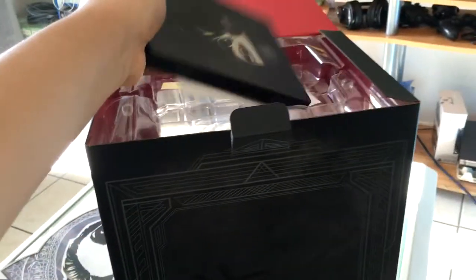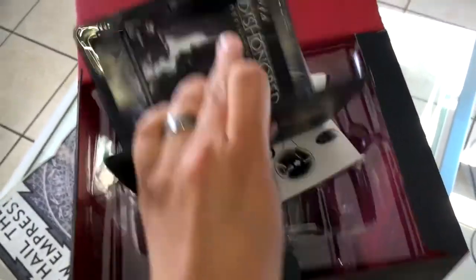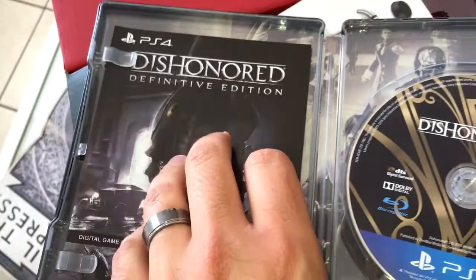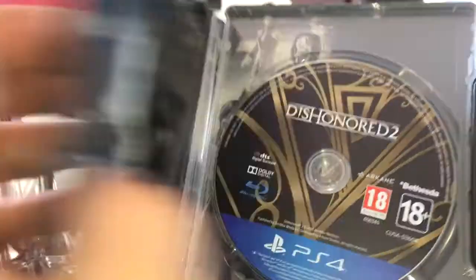And then we have the steel case for the game. Let's try and get that open with one hand. Cool — that's the disc, the mask, and the Dishonored Definitive Edition DLC. I quite like this steel case, it's really cool.